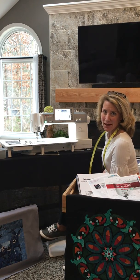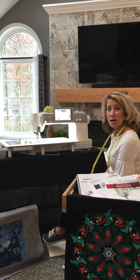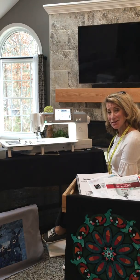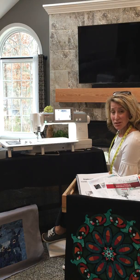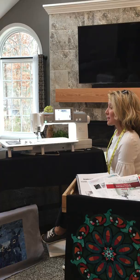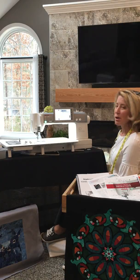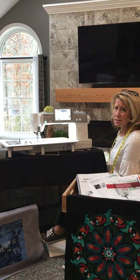Hey quilters and sewers, this is Heidi Perfetti. I am a professional quilter, teacher, and designer of mosaic quilts, which I'm most known for. Today I want to share some information about the brand new Janome M7 Continental. I joined the Janome family as a Janome Maker in March of 2019. Last year I sewed projects on the 9450, and this year I'm going to be sewing and sharing projects on the new Janome Continental M7.